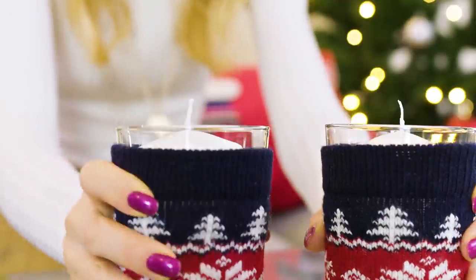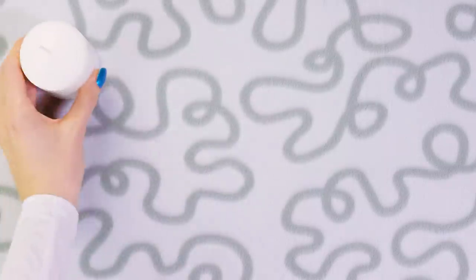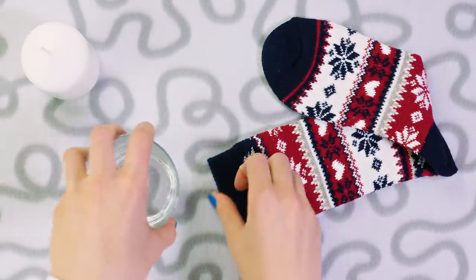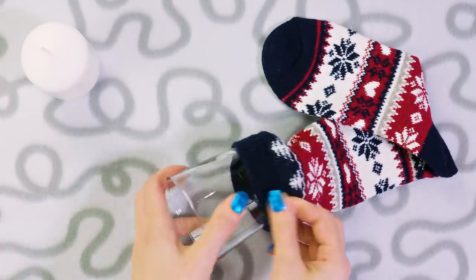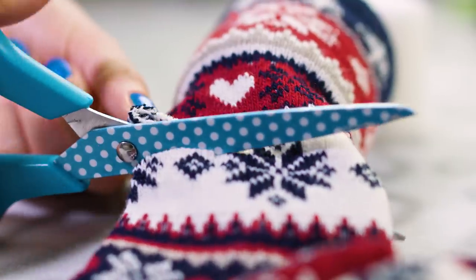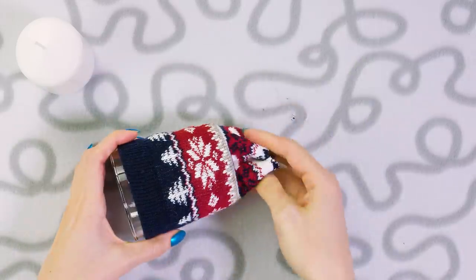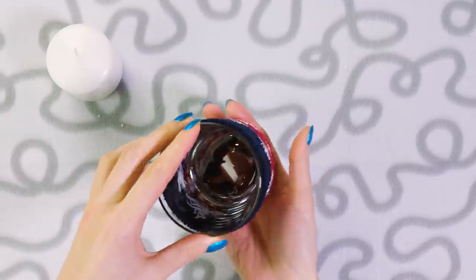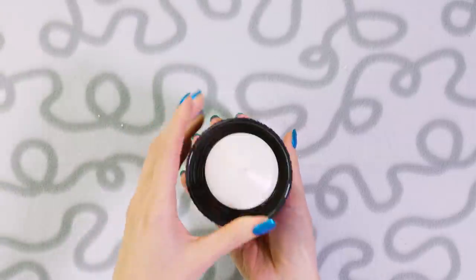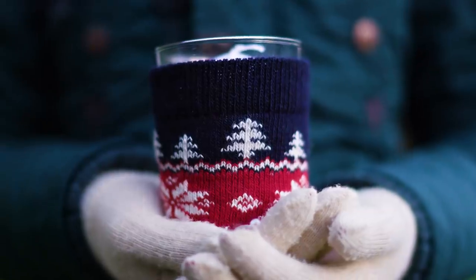A very easy and super adorable winter decor idea is these sweater candles. All you need is a candle, a glass and a sock or a sleeve of an old sweater. Put the glass into the sock opening and cut away the excess. I like to leave some extra fabric which I then tuck under the glass. Put the candle into the glass and you have the cutest winter candles ever — they literally take a minute to make and they look so beautiful, warm and cozy.